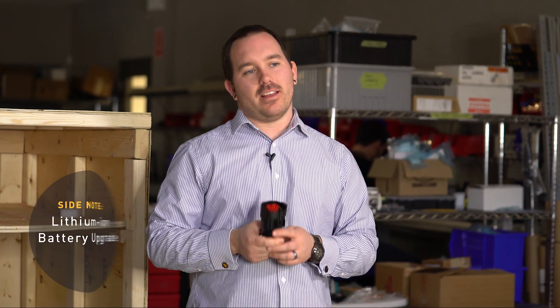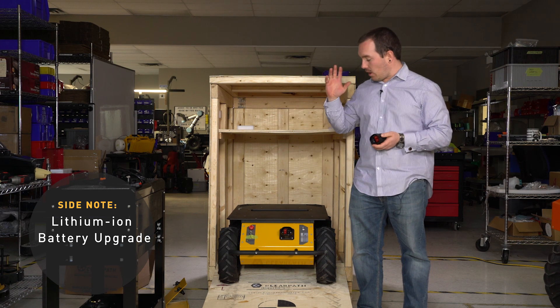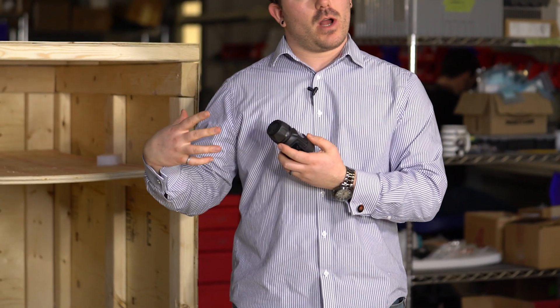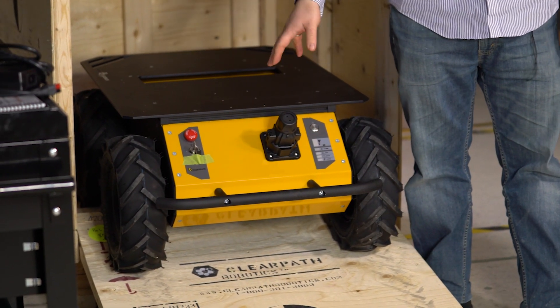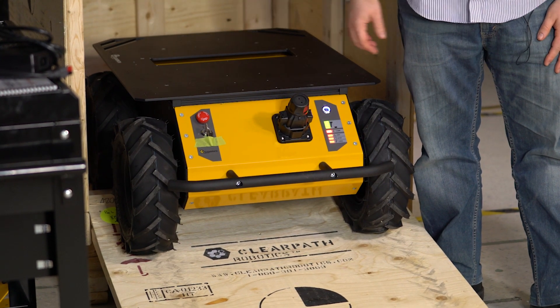If you got the lithium upgrade to your Husky, there won't be a battery beside it in your crate. The batteries are installed inside it and can't be removed. What you'll have to do is find this connector inside your box, take it and plug it into the back of your Husky. That connects the batteries internally, so then you can turn it on and start to work.